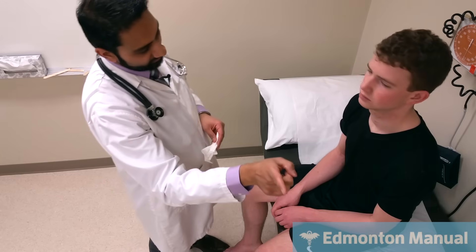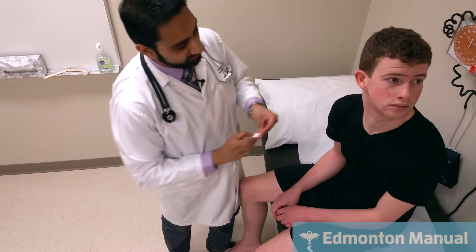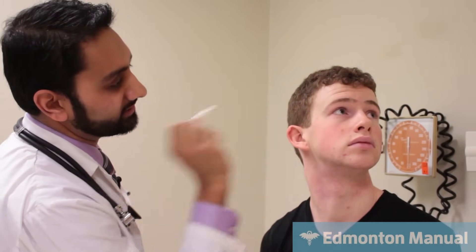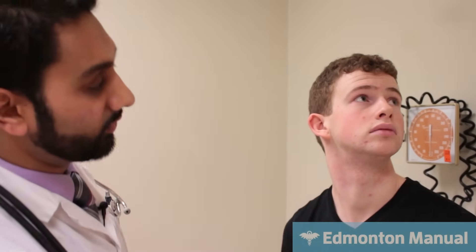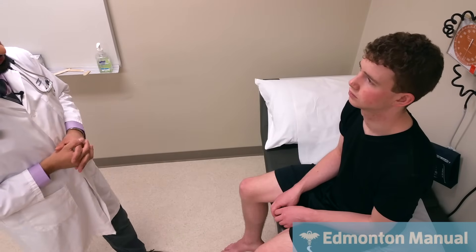There is a reflex that involves cranial nerves 5 and 7 — the corneal reflex. I won't actually do it, but I'll demonstrate how one might. I'd have you look up and off to the side; I take the Kleenex rolled up tight and come in from the side so he doesn't see me, then just touch the white of his eye. I should be watching both eyes as I do that — the afferent is CN5, and if detected, both eyes would blink via the efferent, which is cranial nerve 7.